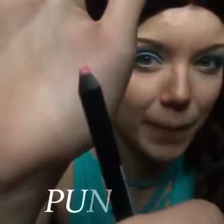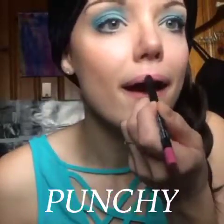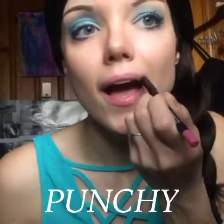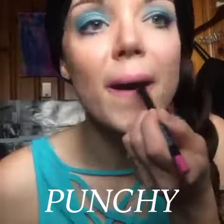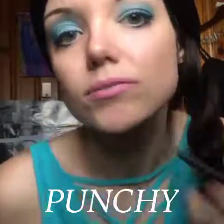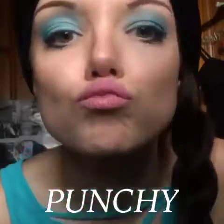And there you have it. Look at that. Next, I'm going to go in with Punchy Liner and draw a little X on my lips, and I'm just going to cover the entire lip with this beautiful pink color. This is one of our newer lip liners, and it also is waterproof. Also glides on super smooth.